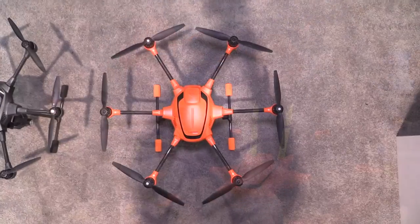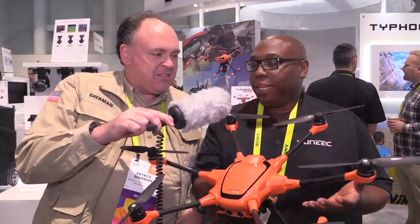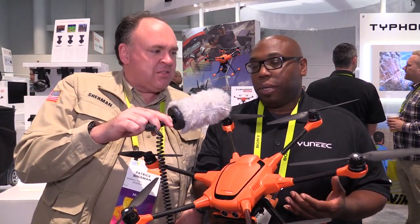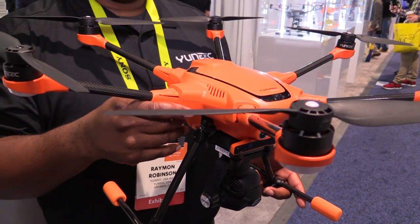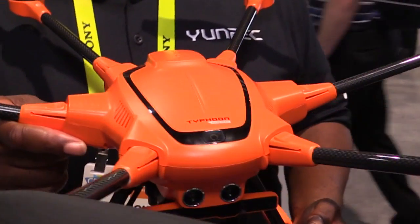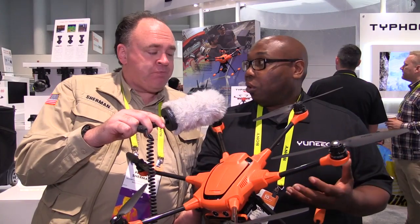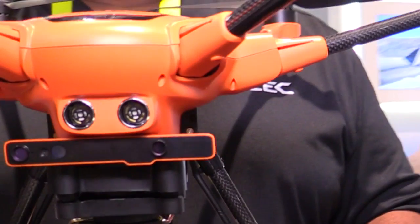This is the Typhoon H520, a new product being introduced to the market. It's a new commercial platform — they've increased the motor size, increased the overall size, with a new prop design and a new battery pack.